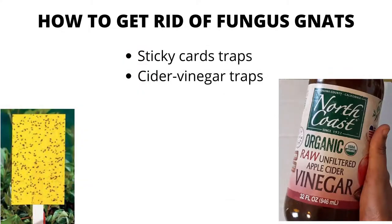Getting rid of fungus gnats is all about consistency. Catching the adults is fairly easy, but because the adult population comes in cycles, you need to make sure that your traps are refreshed regularly. For the best results, use a combination of preventative methods.